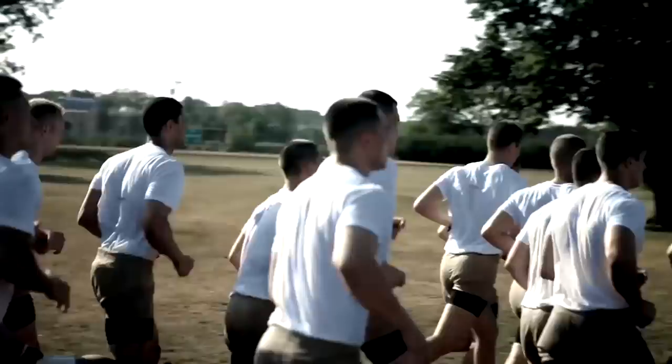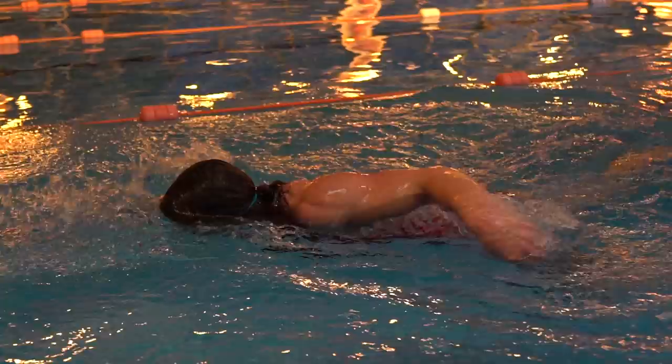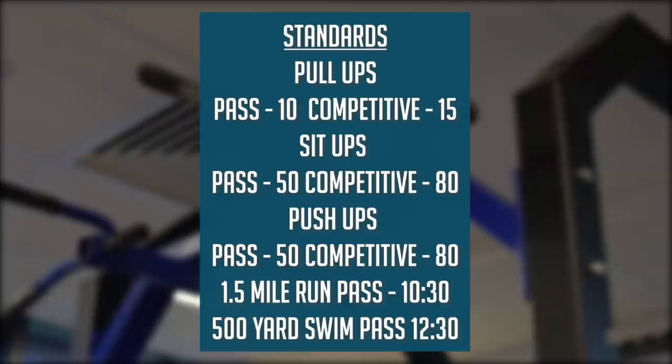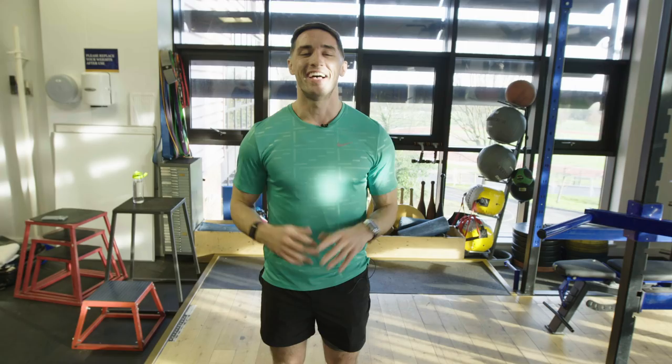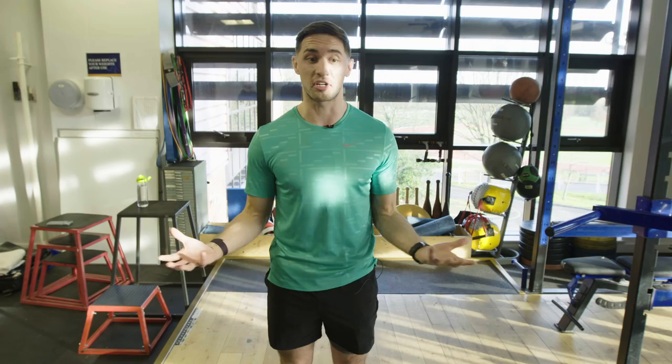The Navy SEAL Fitness Test is used to mark the fitness standards of the US Navy SEALs. To pass the test, you must reach a minimum standard in each of the following: a 500-yard swim in under 12.5 minutes, a 1.5-mile run in 10.5 minutes, 50 push-ups within 2 minutes, 50 sit-ups in under 2 minutes, and pull-ups with no time limit — but once you start, you cannot let go of the bar. Myself and Kat are going to start with the pull-ups and finish with the swim, leaving the hardest until last. We're in the gym here — it's actually Harrow's gym, where the likes of Billy Vunipola and Maro Itoje and loads of other English internationals have learned their grassroots rugby. So we have three exercises to do in here: pull-ups, push-ups, and sit-ups.